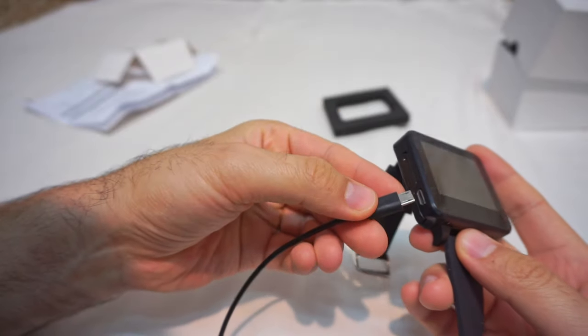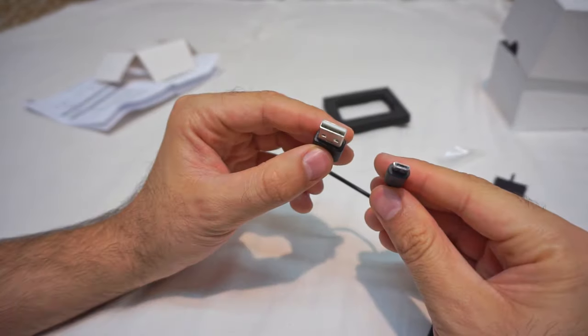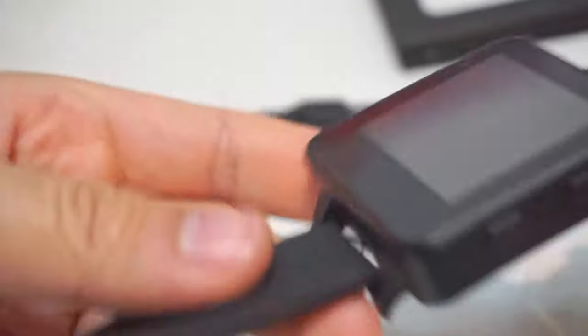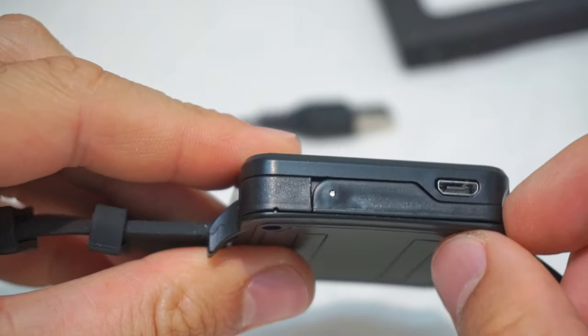It has a USB port for charging — Micro USB to USB. It has a power button and a channel button. This one is the antenna.